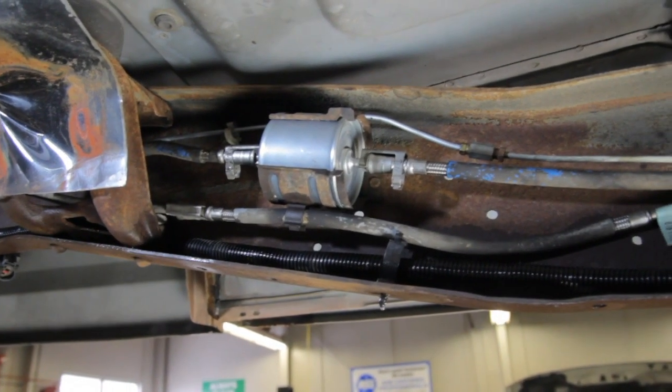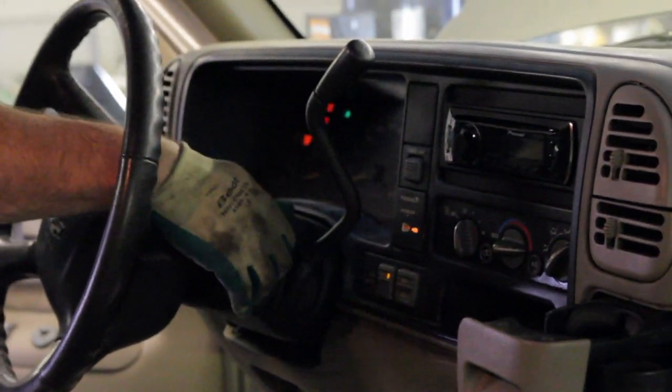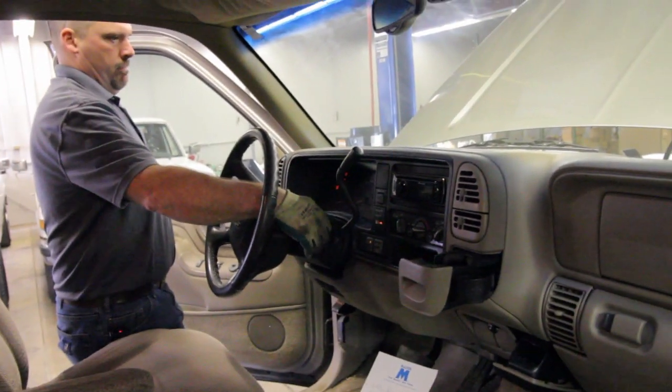Anytime you have the fuel system open, it's a good idea to cycle the key two to three times before cranking the vehicle over, to purge the air out of the system.